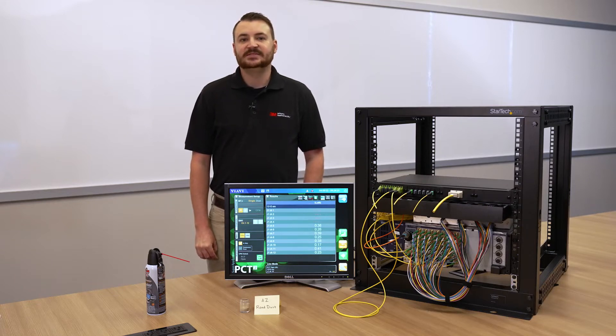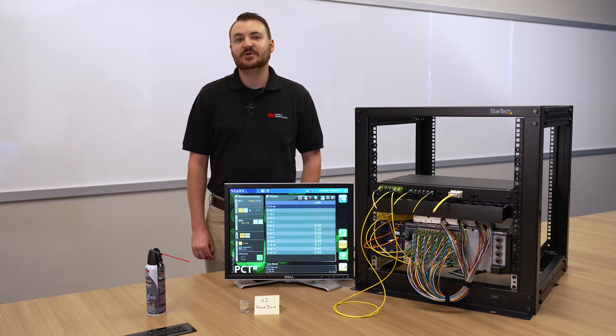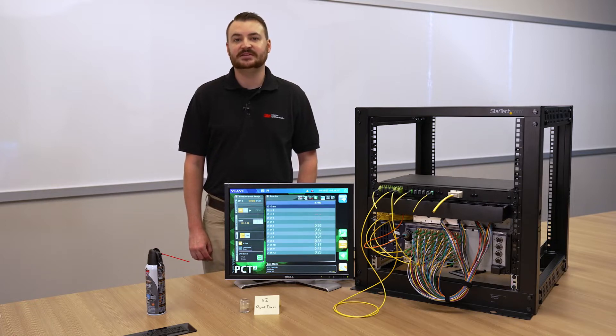Hi, I'm Kevin Chalupka from 3M's Expanded Beam Optical Interconnect Lab and today we're going to talk about the cleaning procedure for 3M brand EBO connectors. Because of 3M's Expanded Beam technology, generally no cleaning or inspection is required for 3M brand EBO connectors.